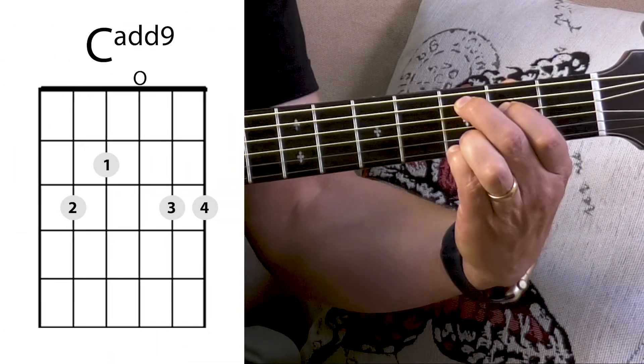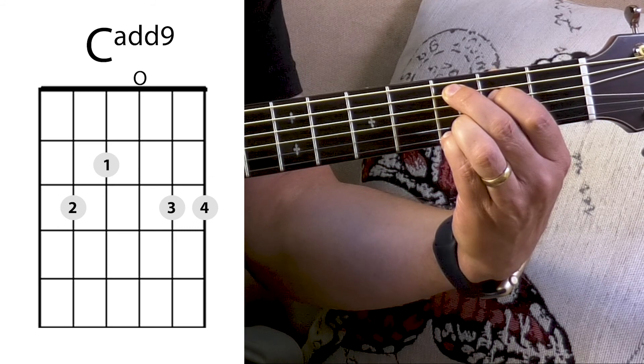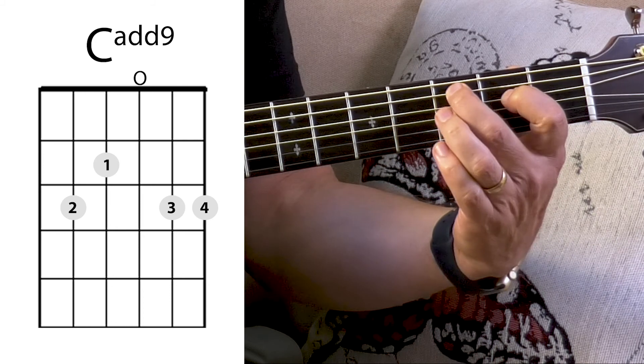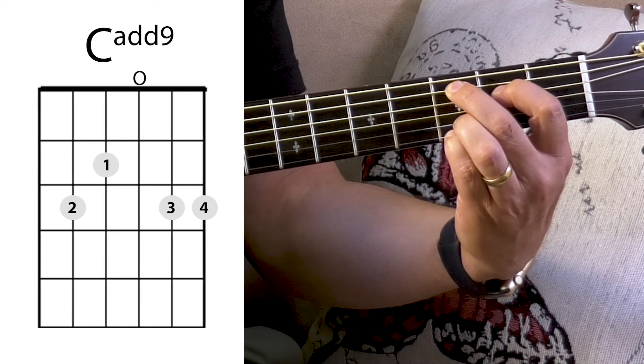With that strum, we're going to use the left hand and change to a new chord. The first thing to do is practice changing. You've got that G chord — the next chord I want you to make with me is called a C add nine. It only involves moving the first and second fingers over. I've got my first finger on the fourth string second fret and the second finger on the fifth string third fret. Go ahead and make that chord — first finger down, second finger on the fifth string.